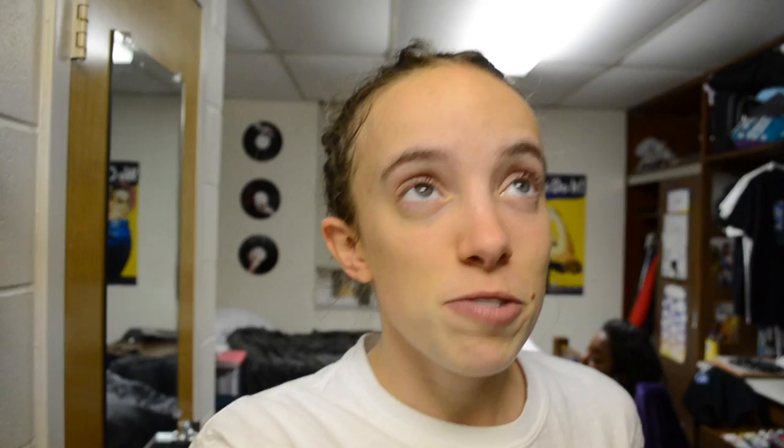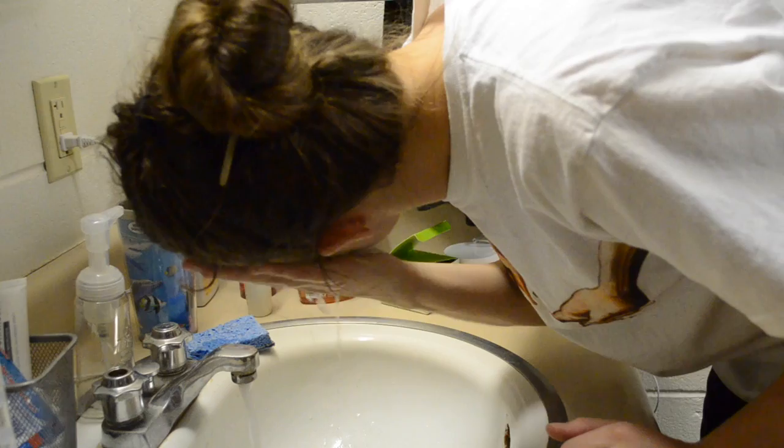First impressions of the face mask: like most face masks, when you put it on it makes your face feel really tight and it also stung a little bit when I first put it on, but a lot of face masks do that. It dried pretty quickly — I kept it on for like 10 to 15 minutes and then washed it off, and it wasn't too hard to wash off. It says to use one to four times per week, so I'm probably going to use it three or four times this week and see if there's any difference at the end.